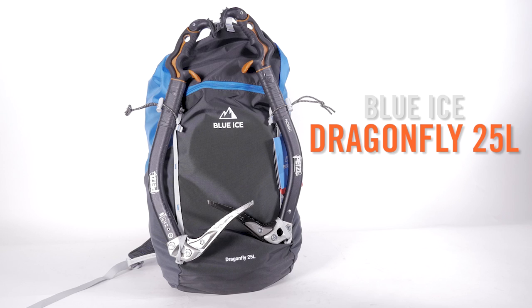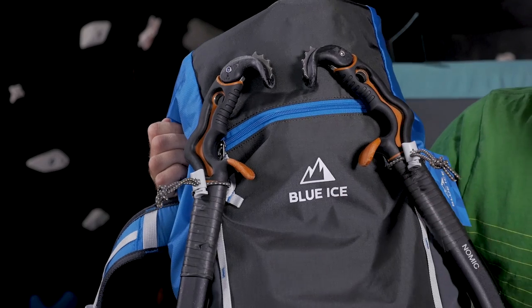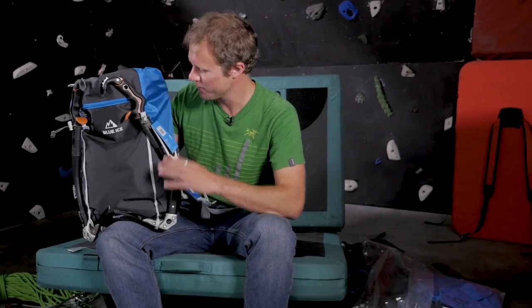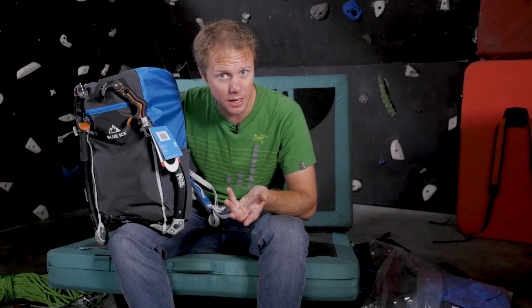Next up is a bag by a brand called Blue Ice, and this is the Dragonfly 25. Blue Ice is a brand that's starting to develop into the alpine — well, everything — market. It's made right here in Chamonix, so it's pretty cool because I can see the warehouse from my house. It is really, really light at 460 grams, so lighter than the Black Diamond Speed Zip.